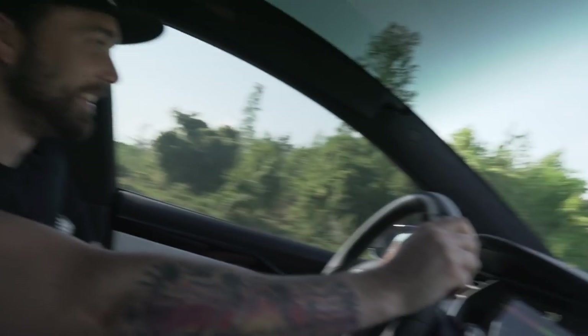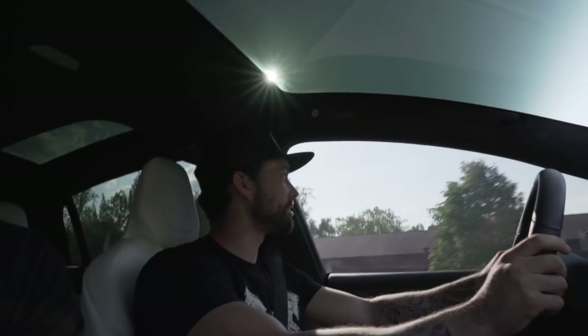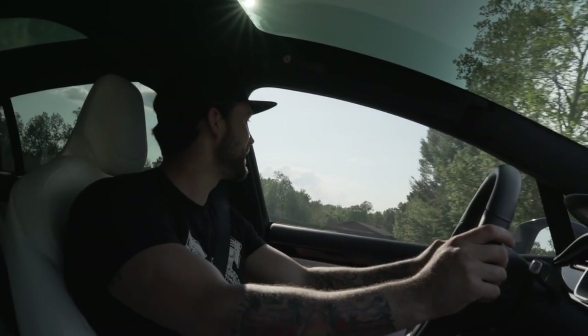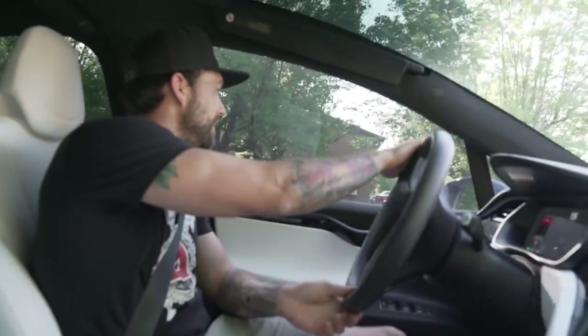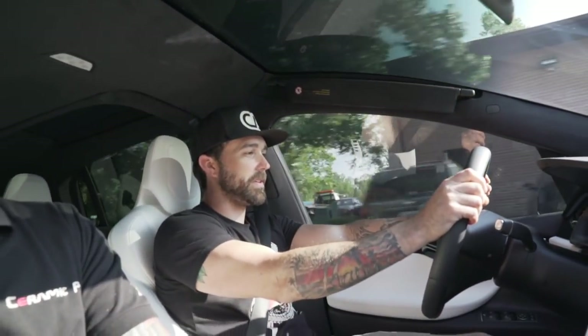Alright, Tesla — you win. I'm pretty impressed. Would you buy one? For a hundred grand, I feel like there's a bunch of other things I'd rather have. I'd rather have the Trackhawk — the Trackhawk is nasty. I don't like how it slows down on its own like that, like it initiates the stop. I want to press the brake myself. I want to be in charge.